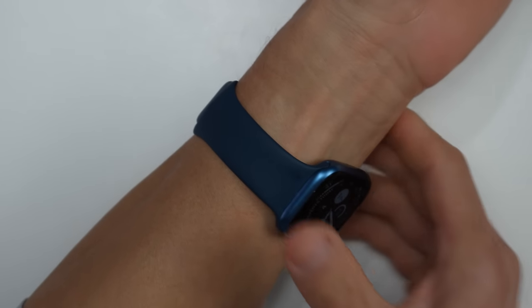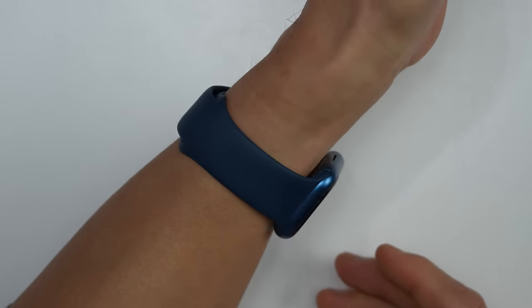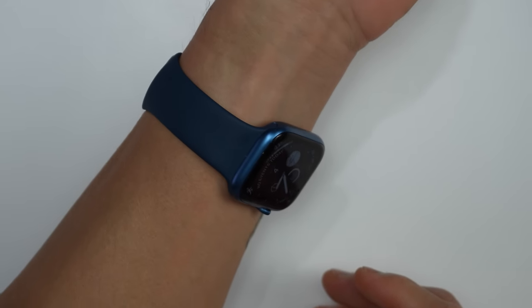Let's say you have the best fit, the best placement, and the best heart rate sensor, and you're still not getting accurate results. At this point, you may just want to try wearing your watch on the other wrist. Our anatomies are different from arm to arm, and you may get better results from one wrist versus the other. One more thing you can try is to flip the watch over so the sensor is on the underside of your wrist — I've heard that works for some folks as well.